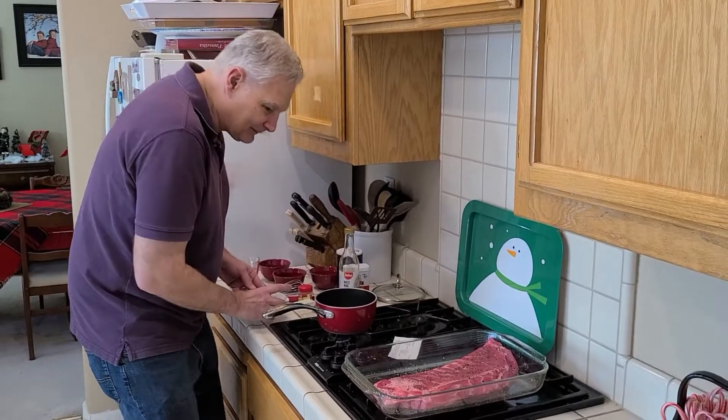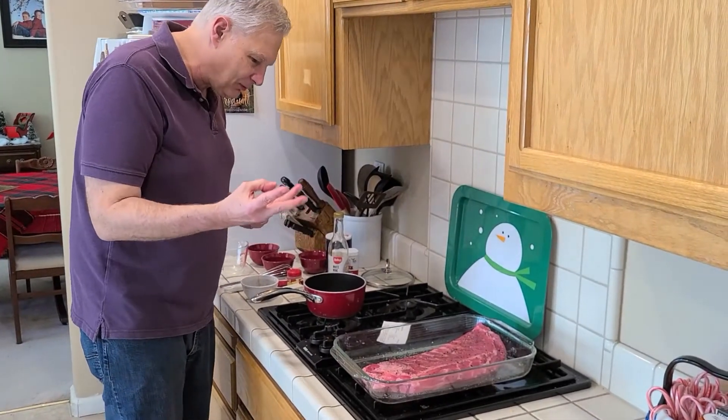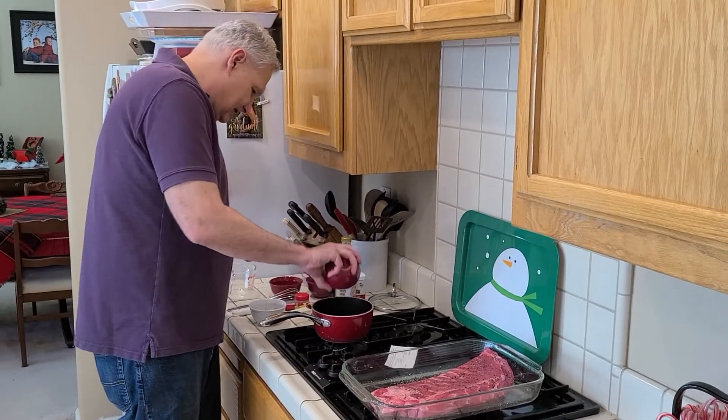Then two tablespoons of Worcestershire sauce — hope I pronounced that right. Then we've got a teaspoon of salt, a teaspoon of dry mustard, a teaspoon of paprika, and an eighth of a teaspoon of pepper. I've got all that in here so I'm just going to dump that in.